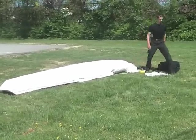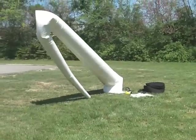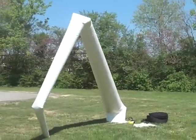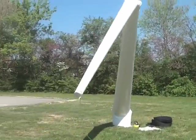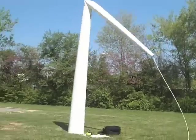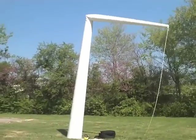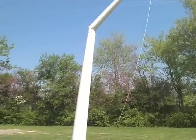You will have already attached your antenna to the top of the tower with the coax cable running down the side. This is not shown in this video. The tower will actually pull your antenna up into position as it inflates.